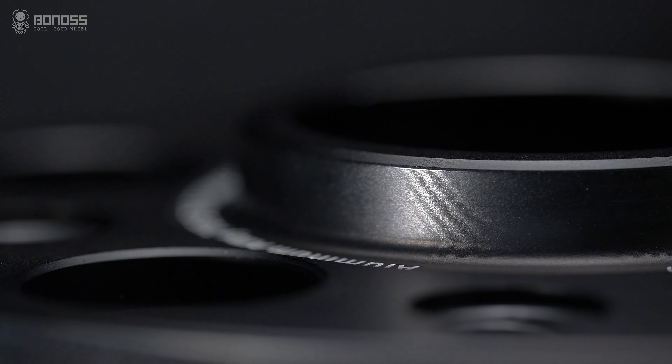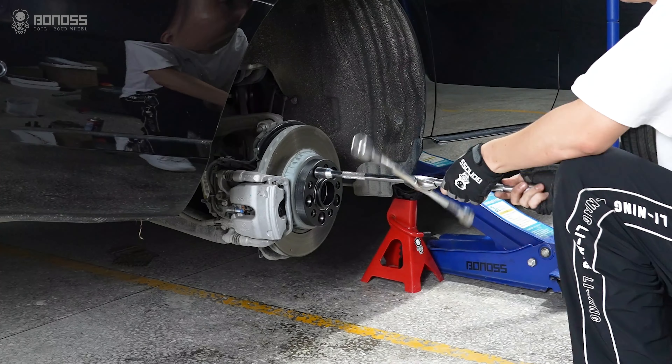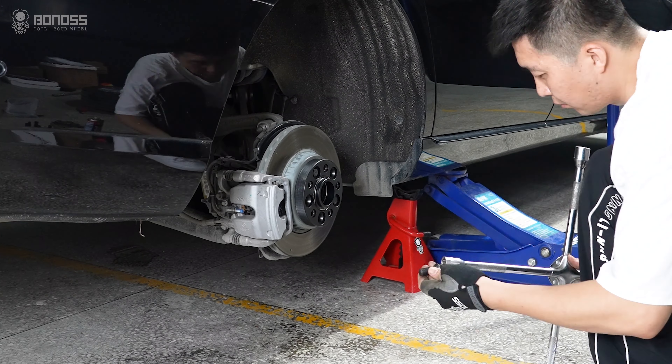Compared with common spacers, the multi-stage HUB Sentry design of Bonus makes the installation more fitting and safer.